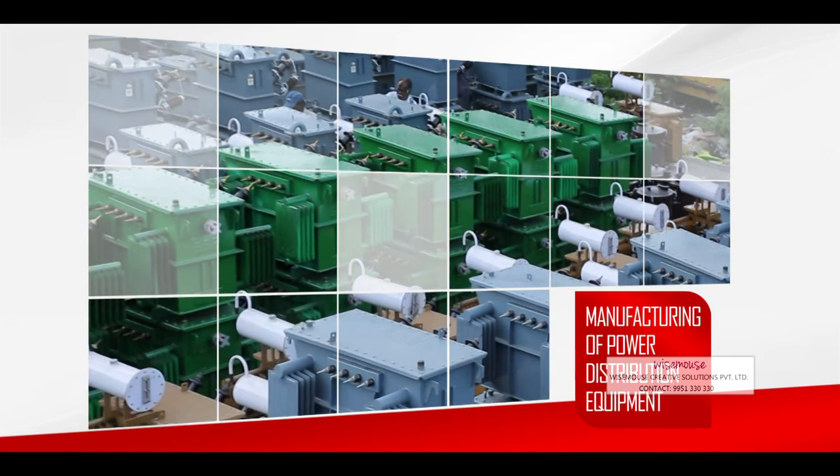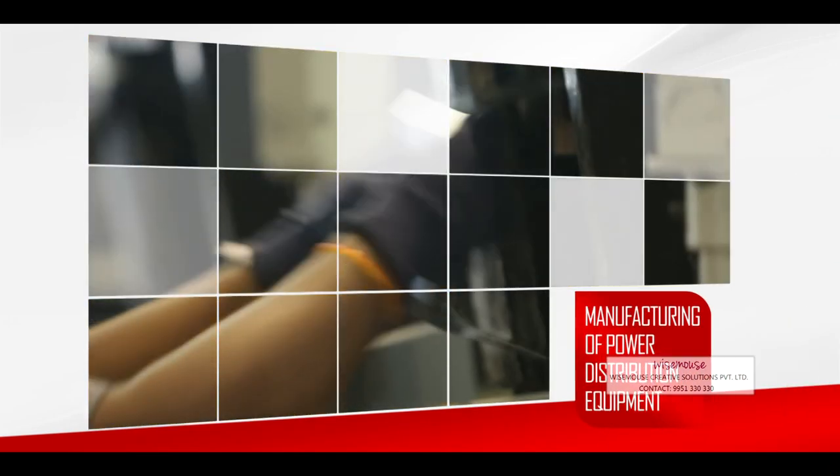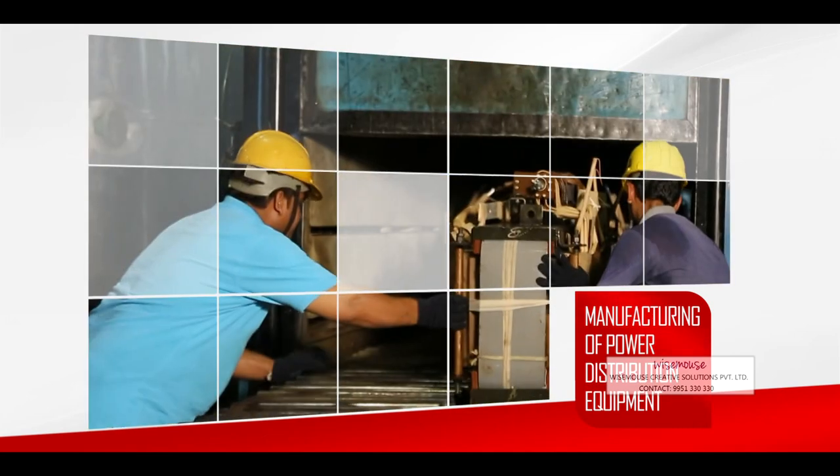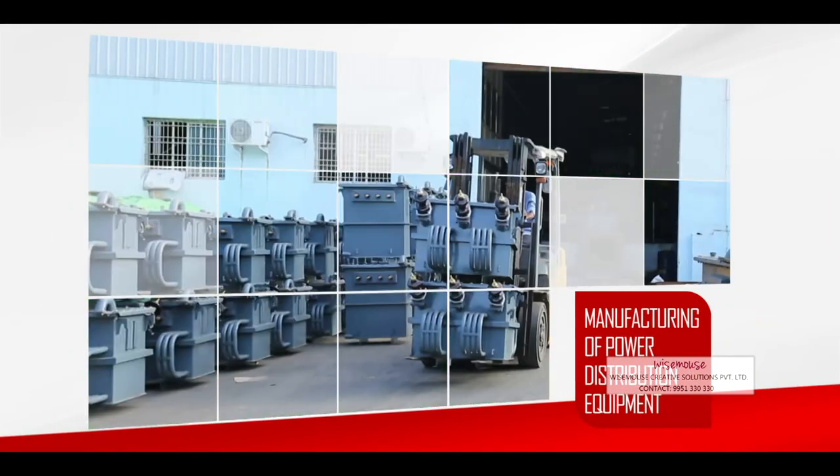Being the most reliable company in the power sector for manufacturing of power distribution equipment is an accolade Shiradi Sai Electricals Limited has earned over the years.